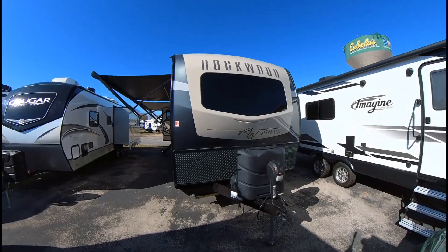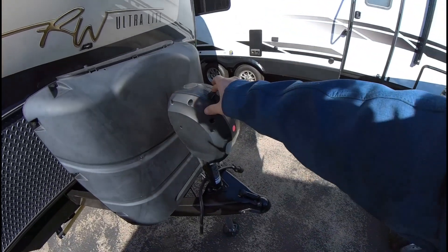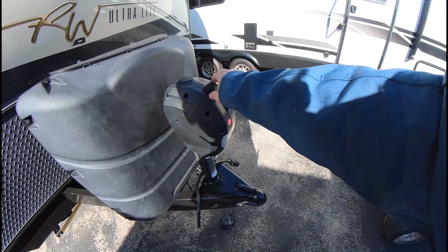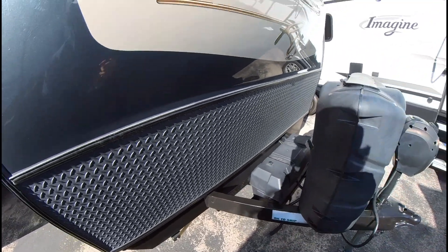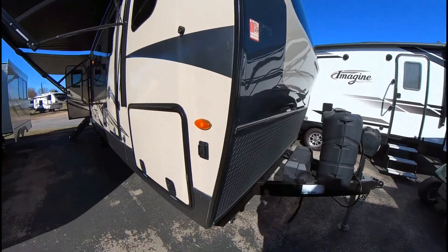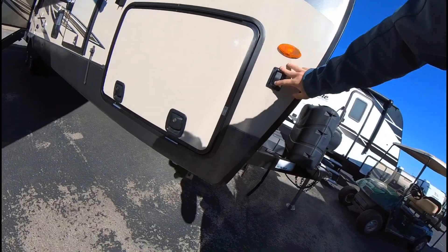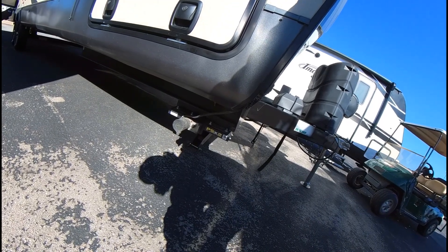Starting on the front, you'll have your power tongue hitch with your propane and your battery, and you have that little extra light right there. You'll also have the automatic jacks, up and down.